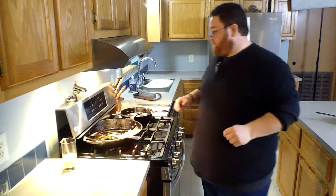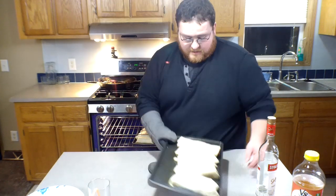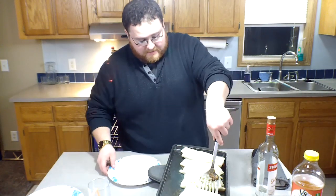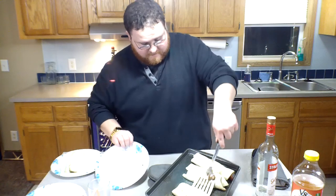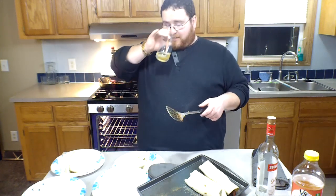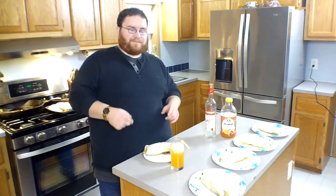The burritos have been in for approximately 15 minutes. We're gonna take them out of the oven and start plating — get them all out and squared away. We've got everything plated. Before we take a bite, hit that like and subscribe button at the bottom of your screen. Now here we go!